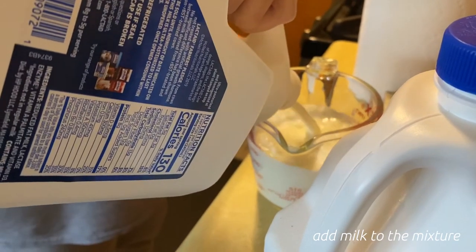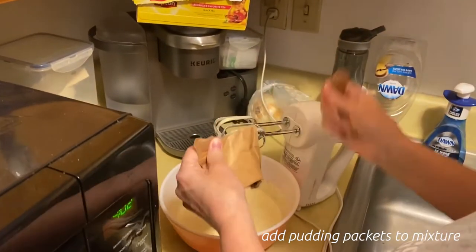Oh no — this is the moment we realize we forgot milk. Quick grocery run. Add your milk and pudding mixes into your mixture.